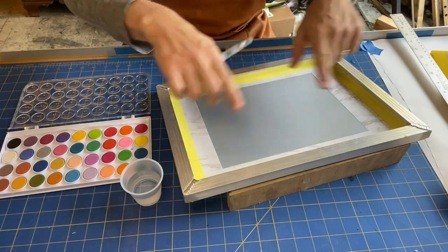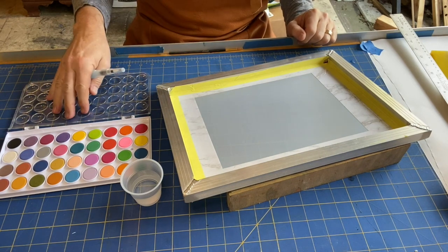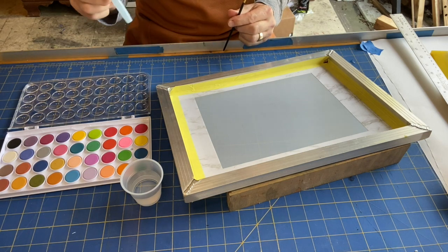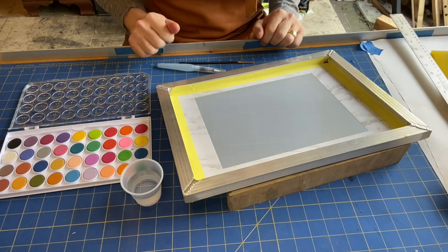You need a screen with your margins taped off. I've got some watercolors, a cup of water, a couple of brushes — this one has water in the handle — and an idea of what you want to do.